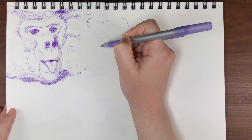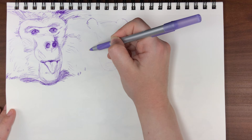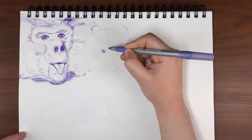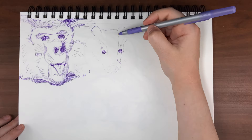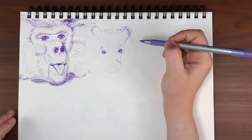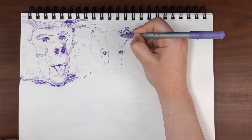The next animal I'm sketching that starts with B is a badger. Something you may not know about badgers is that their big boopable nose is 800 times sharper than humans. Though that's nothing compared to dogs, which have anywhere from 10,000 to 100,000 times more acute sense of smell than humans depending on the breed. Dog breeds with shorter snouts like bulldogs have less space for scent-detecting cells than dogs with longer snouts. I could honestly do a whole separate video just on dogs' noses.